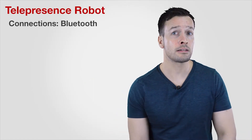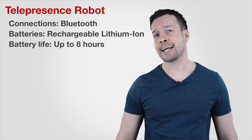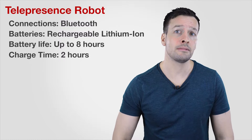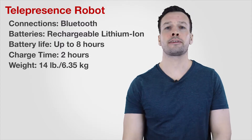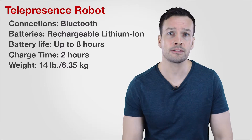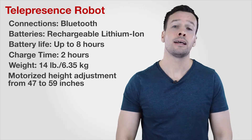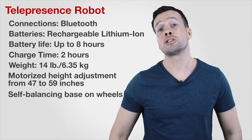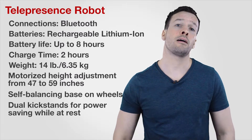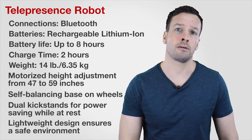To quickly run through the specs: the connections are Bluetooth, the batteries are rechargeable lithium ion, battery life is up to 8 hours, charging time 2 hours, the weight of the robot is 6.35 kilograms — that's about 14 pounds — motorized height adjustments from 47 to 49 inches, self-balancing base and wheels similar to the Segway, dual kickstand for power saving while at rest, and of course it's got a lightweight design that ensures a safe environment.